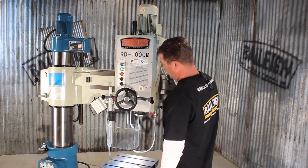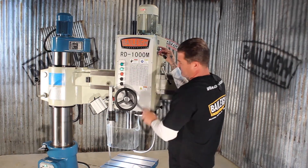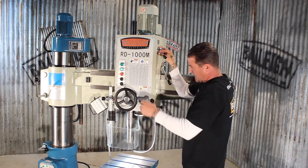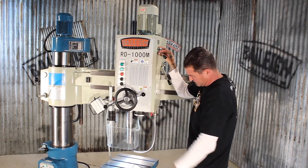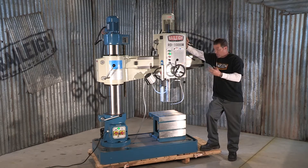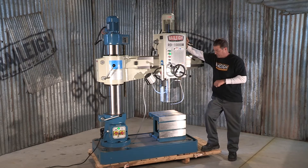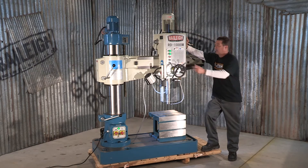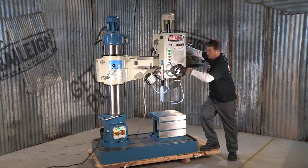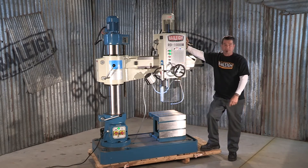I'll start the spindle and manually drive it down, then engage the power feed. Once it reaches the bottom of its desired depth, it will automatically turn the machine off. Getting real close — right about now. Release the power feed, and you have to manually return the spindle. It's really quite simple.